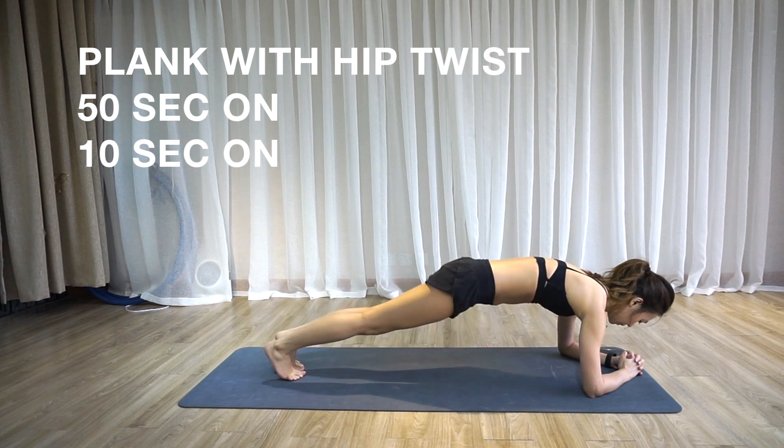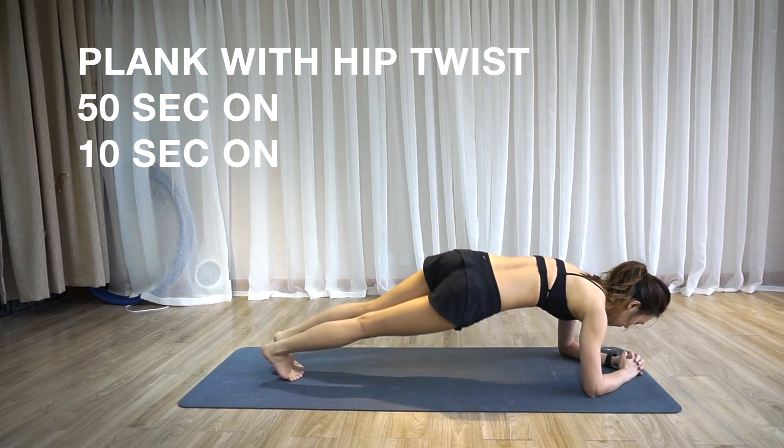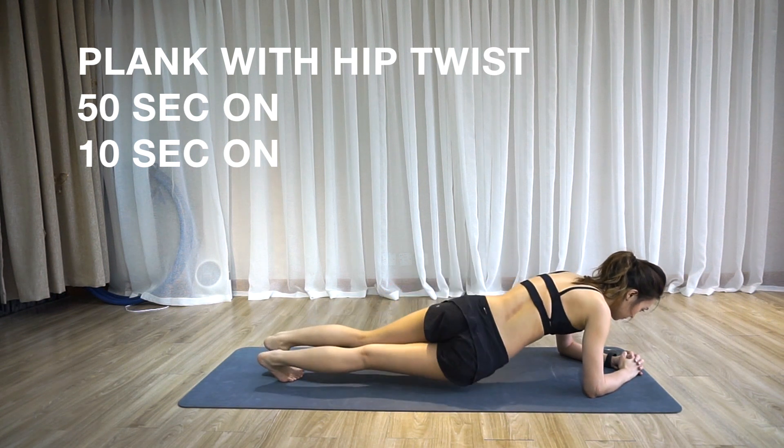And that's it. You just want to twist and make sure that you don't hurt your lower back as well. Keep everything nice and firm.